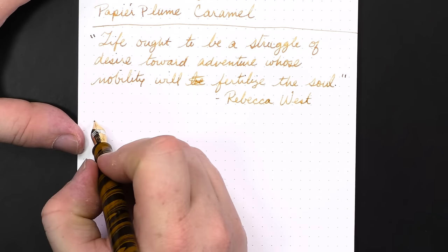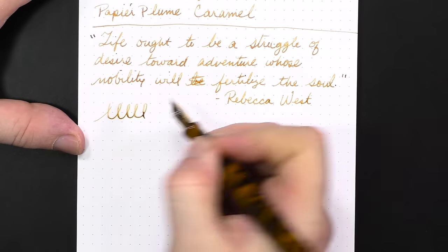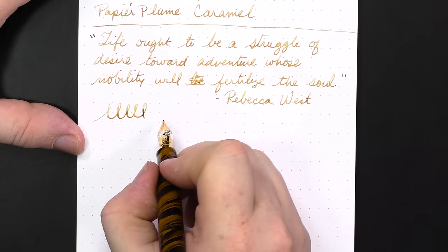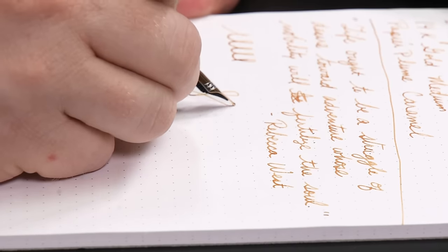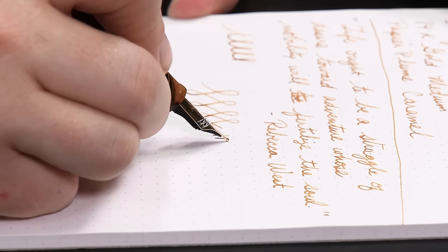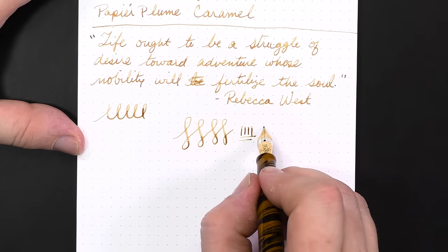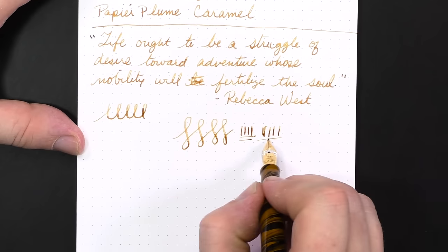Really nice nib — very smooth, nicely aligned, nice ink flow. With a 14k nib, it's a pretty rigid nib, but it can stand up to a little bit more pressure than an 18k nib. You can see that when I do put a little bit of pressure down, you can get a touch more ink out. Now, like I've said many times, this is not a flex nib and is not intended to be — if you decide to try to use it as a flex nib, prepare to be disappointed and potentially ruin your nib.